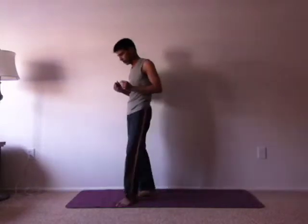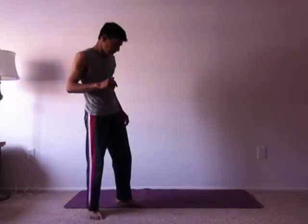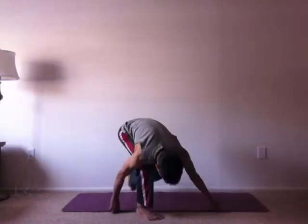Namaste. Today we'll talk about Purvottanasana, the Eastern Pose, and Vishwamitrasana, the Side Plank. One thing about yoga poses that I really like to emphasize is each and every part of the body, from toes to fingertips — everything should be active and engaged.